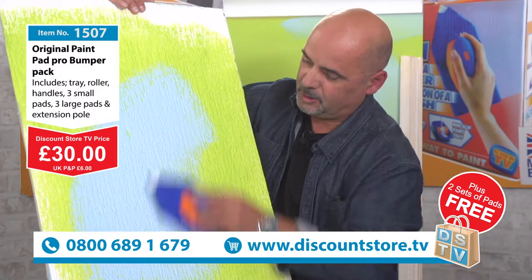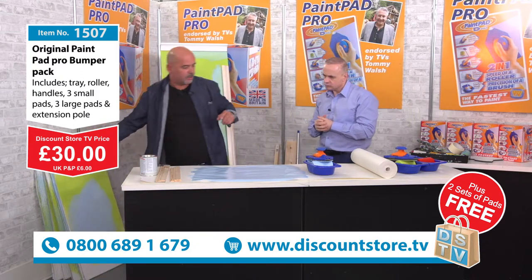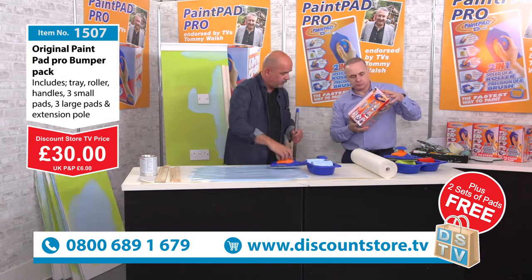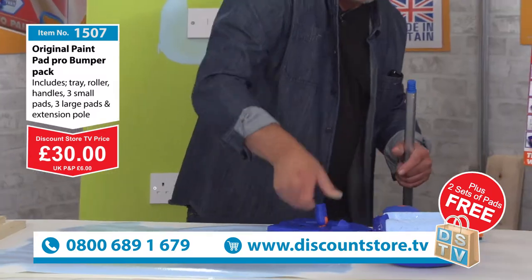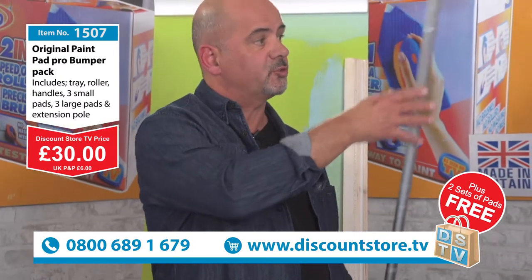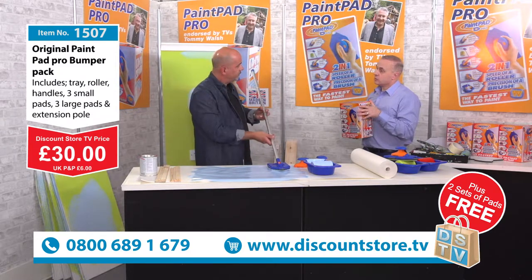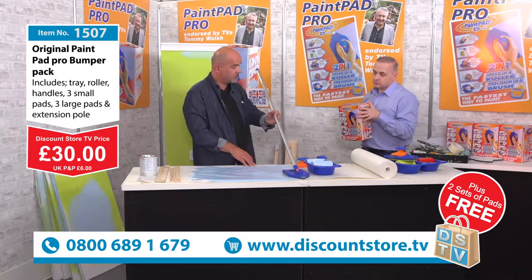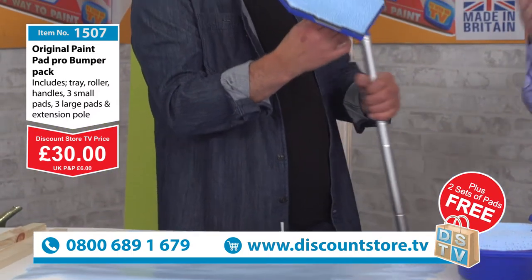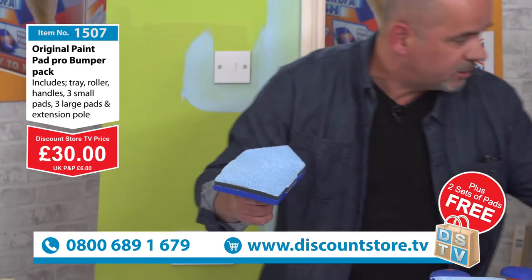So what do we actually get for our money in the set? You've got the tray, the handle with the detachable smaller handle for edging, glossing, and varnishing. You're also getting the pole — it just clips off, the pole screws in nicely and solidly. You get a nice bit of extra reach so you can do pretty much any standard ceiling, paint your walls, and you can even varnish a floor with it. They're recommended by the top varnishing companies for varnishing floors.